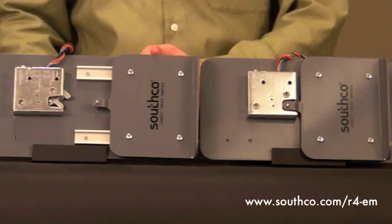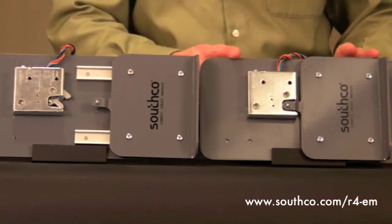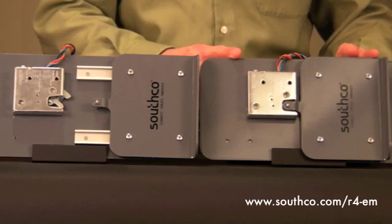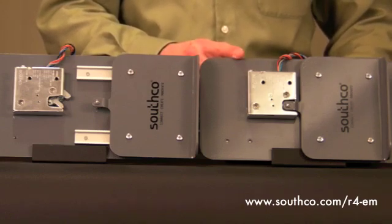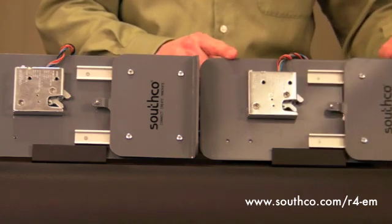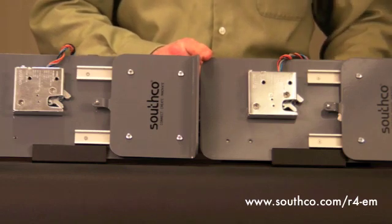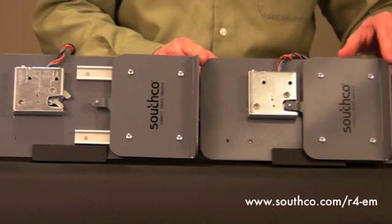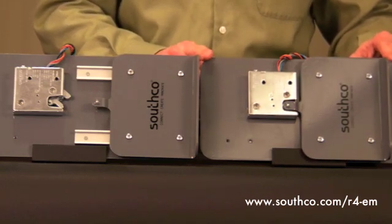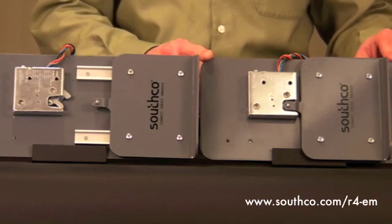For applications where the weight of the door exceeds the opening force of the latch, we recommend our delayed re-lock version. When an electronic signal is sent to this latch, the trigger is moved to the unlocked position for as long as that signal is present, allowing the door to be opened or closed as required by the user. When the signal is removed, the trigger moves back to the locked position, allowing the door to be pushed closed and secured. This is ideal for applications where you do not want the door to be ejected by the latch, or where multiple latches are connected to the same keypad or controller.